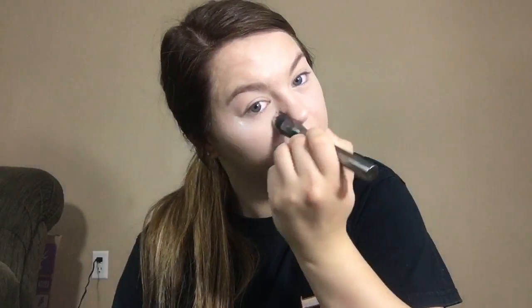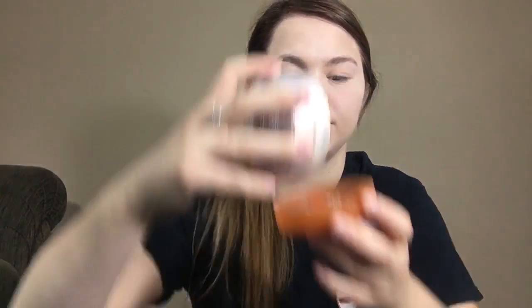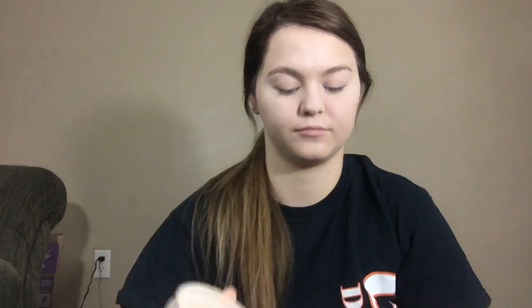Now we're going to go in with the Air Spun Loose Translucent Powder to set the rest of the face. You can buy this at almost any local drugstore and it's really really good to give your face that matte finish.